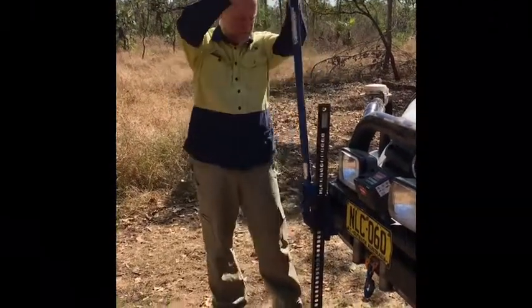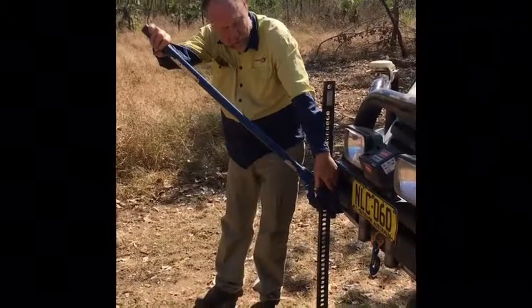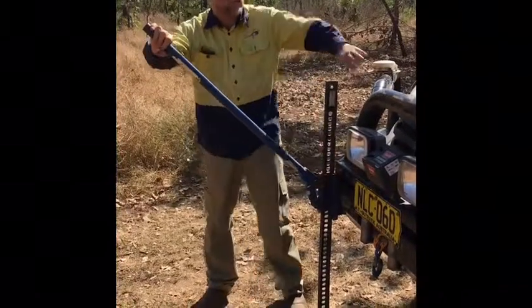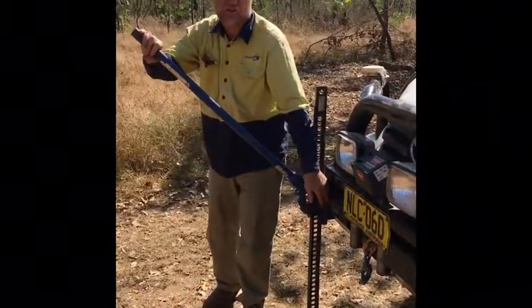What we have is a high lift jack. High lift jacks can only be used on the front of the bull bar where the spot is dedicated for the high lift jack — it's designed for it. You can't use a high lift jack under here, it'll just bend. So you can only use it on a bull bar that's actually designed for it.